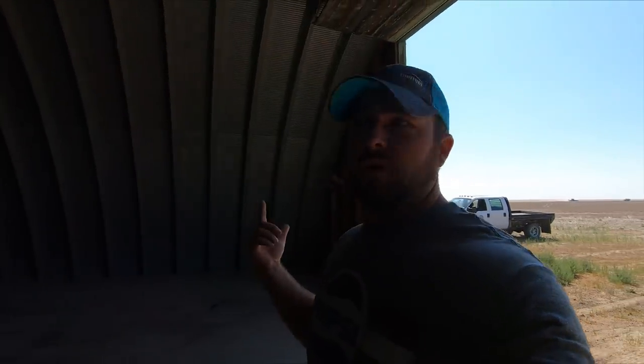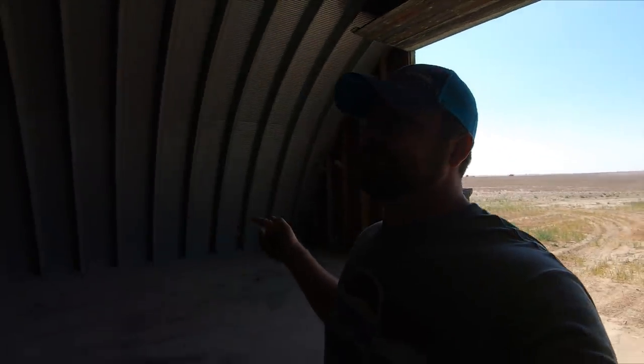We're going to put grain back into this building and it's going to be winter wheat. We figured there's about 15,000 bushels we can stick in this building, so we're going to go ahead and as they're cutting, we're going to bring the first load in here, dump it, keep filling, and see how that goes.